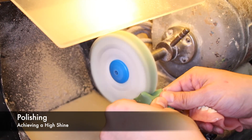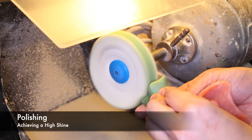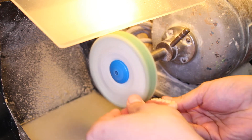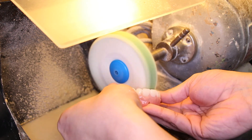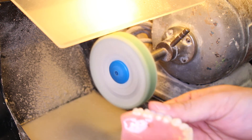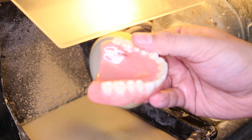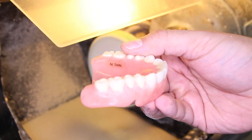After smoothing the area with pumice, the last step is to polish. This will achieve a high luster. A polishing compound is first applied to the rag wheel, and then from the rag wheel applied to the denture. After a few rotations, you can see the ID tag area is now fully polished with a high luster, and the name is legible.